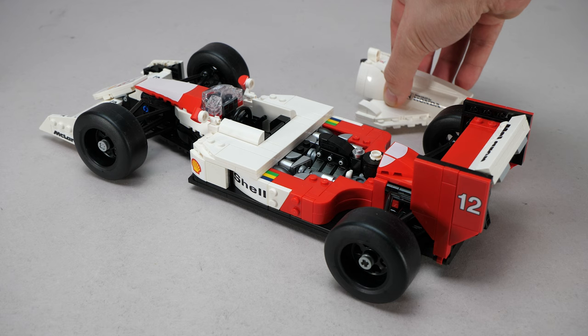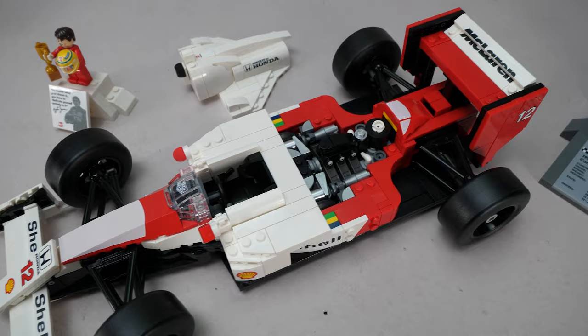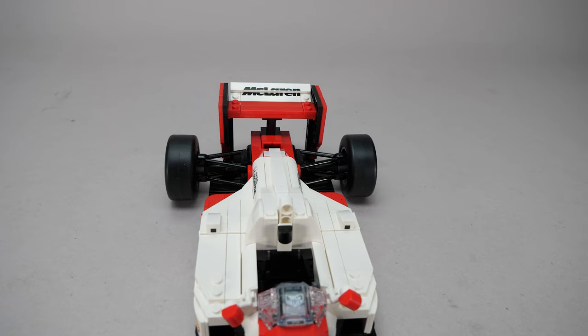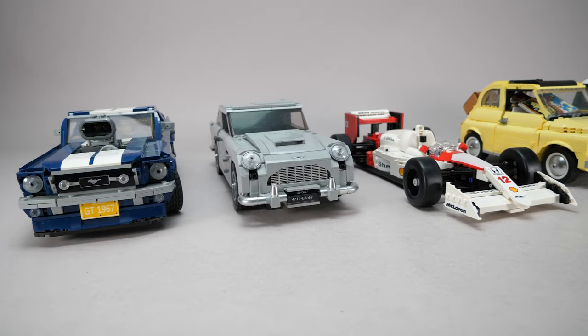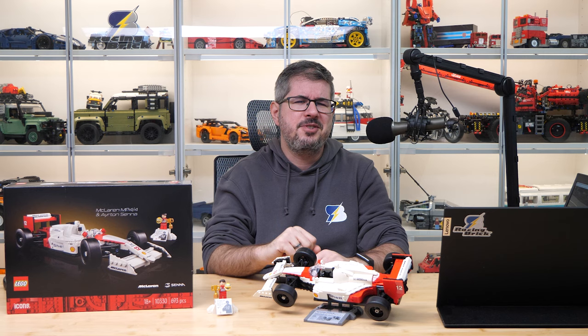So let's sum it up. I think this set is a great tribute to this iconic car and its driver. I like the overall look and there are many great design solutions. There are a few technical details we could complain about, and the biggest flaw is still the rear tire — but I will definitely fix that soon, so keep an eye on the channel! I think it will do well amongst the other similar LEGO cars on my shelf. Please let me know your thoughts in the comments, give it a thumbs up if you liked this video, and don't forget to subscribe with notifications because more exciting LEGO videos are coming soon!